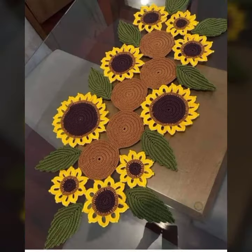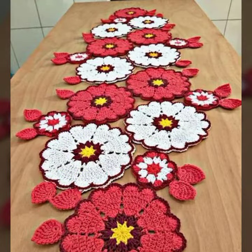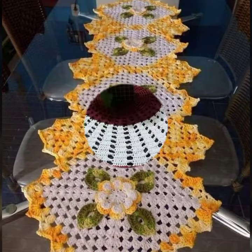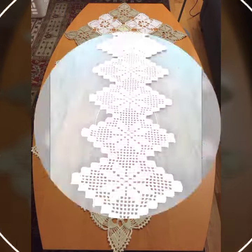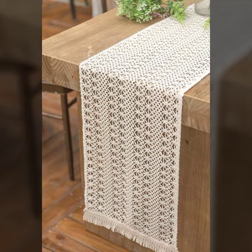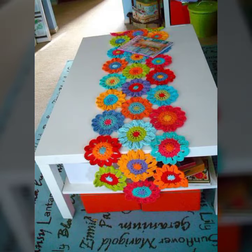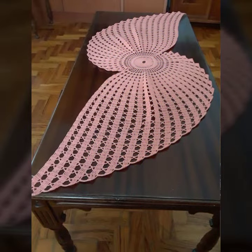Please watch my video till the end. Today I bring some special beautiful crochet table runner ideas for you. All the patterns are different from each other — some use light colors, some use dark colors, color contrast, paint color ideas, multi-colors, rainbow colors, different patterns, and beautiful designing.